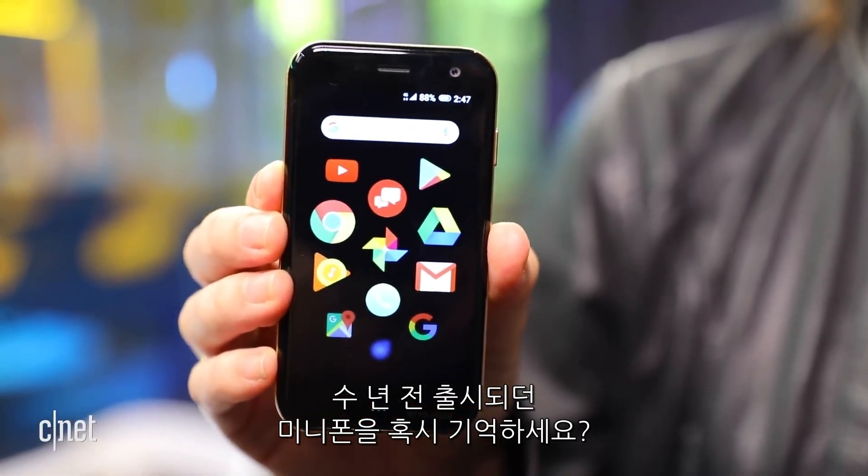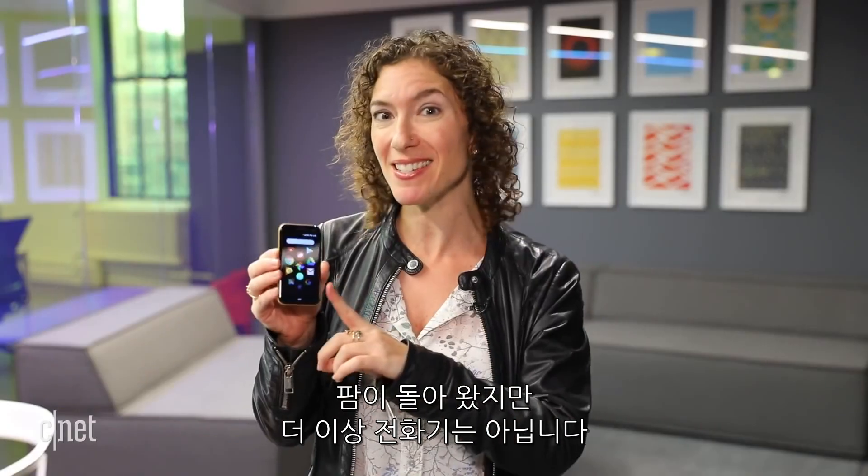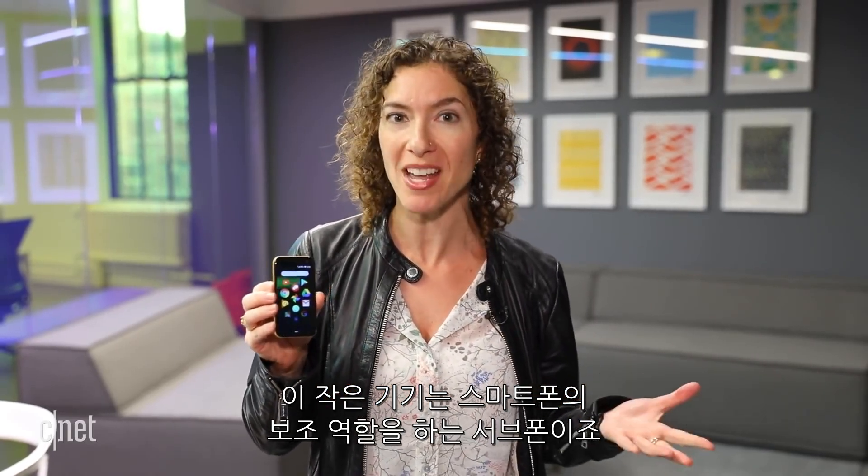Remember all those little itty-bitty POM phones from several years ago? Well, POM is back, but this isn't a phone at all. Instead, this little itty-bitty device is a companion for your regular phone.